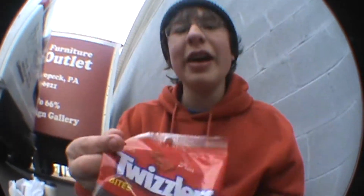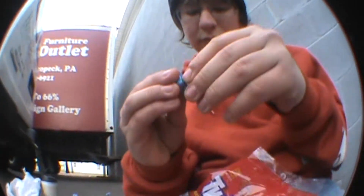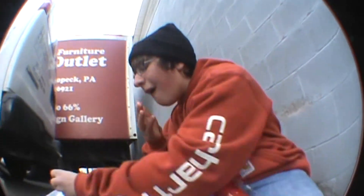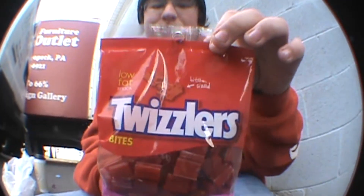Now, to get the energy to open up these, you have to eat one of these. Since you got the energy from these, eat one of them — you get double energy to open up these beastly bite-sized things.